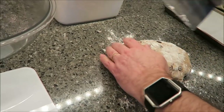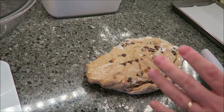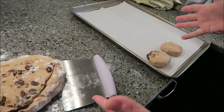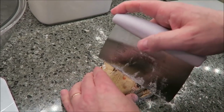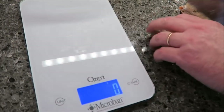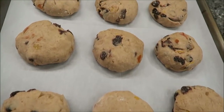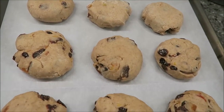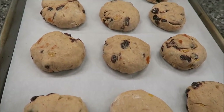Once I get these all cut out and on the pan, they are going to rise again. You're supposed to put this whole thing in a bag — puff it up with air — and let it rise in the bag. I don't have a bag that's big enough, so I'm just going to let them rise 40 to 60 minutes in a warm room. There they are, all pressed out. I'm going to let these set in a warm room for about 60 minutes — they should be about double in size.